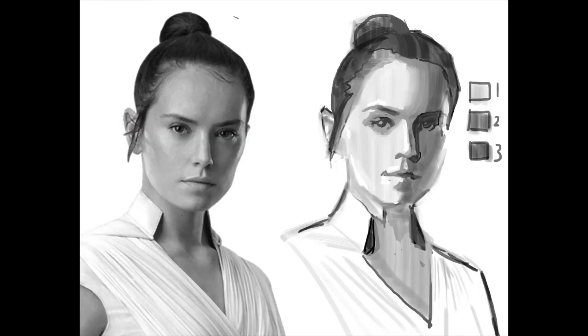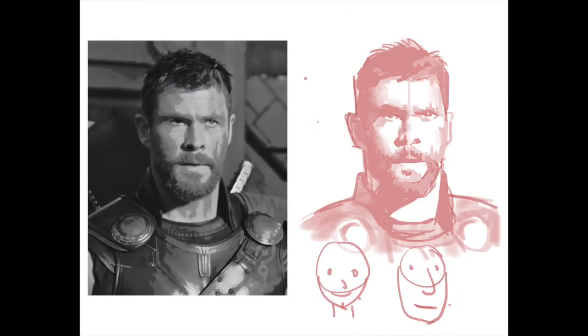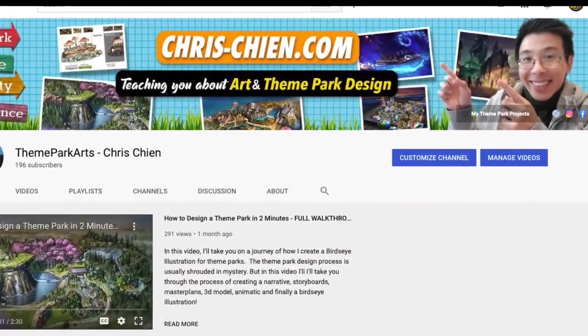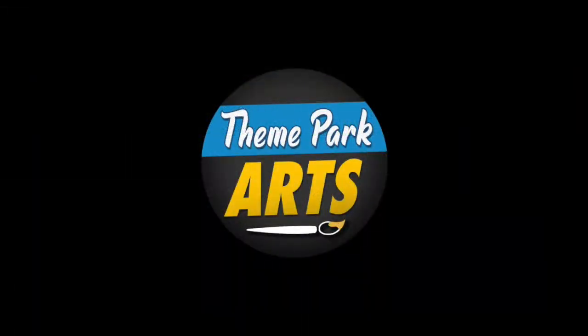If you are new to this channel, my name is Chris Chen. I'm a professional theme park concept artist. Check out my channel if you're interested in learning more about art and theme parks. Thanks.